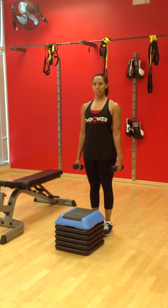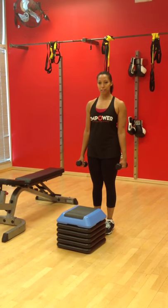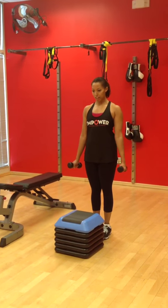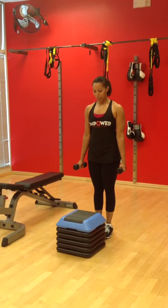Hi, this is Iman with Empower Personalized Fitness. Today I'll be demonstrating the Dumbbell Step Up. Make sure you have a pair of dumbbells, one in each hand, and a step up bench.